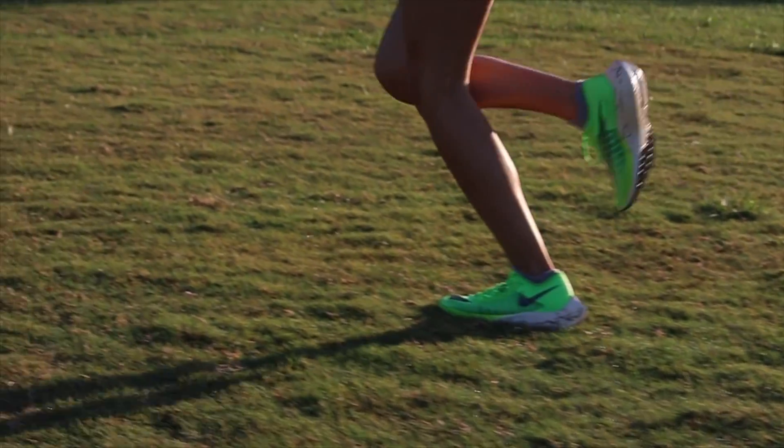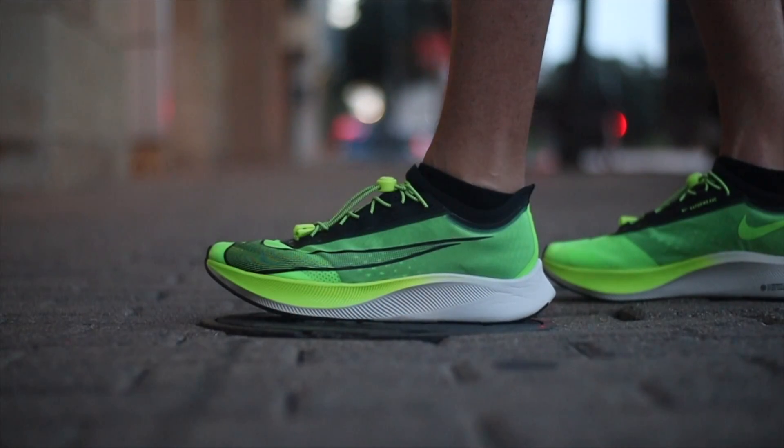The Nike Vaporfly Next% is the all-out, top-end, lightweight, top-notch, racing carbon plate option. The main difference between the shoes is the foam. In the Zoomfly 3, you're going to have the React cushioning.